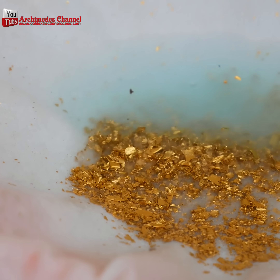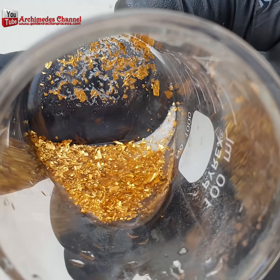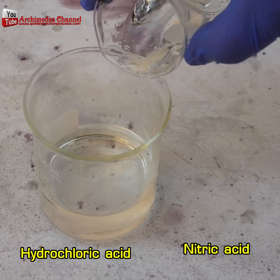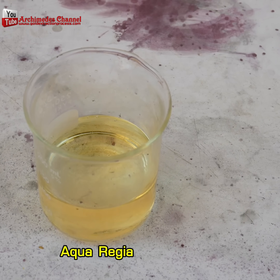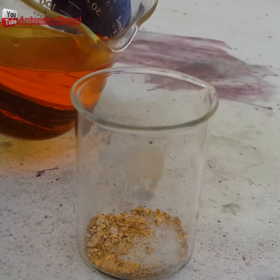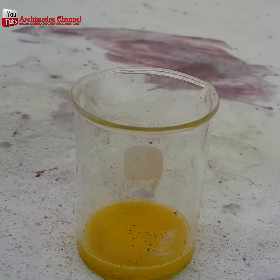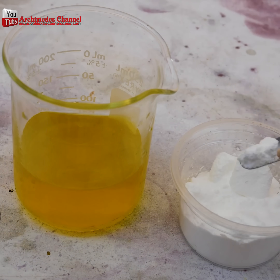Once all the moisture has left and you've collected it all, it's time to put together an aqua regia solution — hydrochloric acid and nitric acid. Pour that over top of your gold flake; not too much, you don't need that much. And add some sodium metabisulfate.